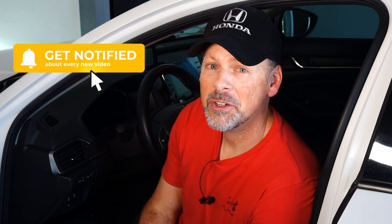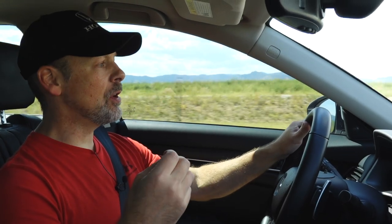Before we continue, please don't forget to subscribe, turn on notifications, and if you like this video please give it a thumbs up. I'm really happy with these tires — they perform very well. For all the reasons why I purchased them, they are performing and in some cases exceeding my expectations. That doesn't mean these are the perfect tires for everybody, so listen to this feedback and decide for yourself.